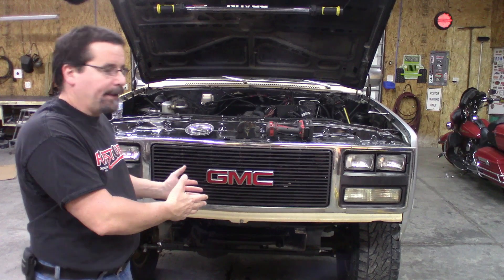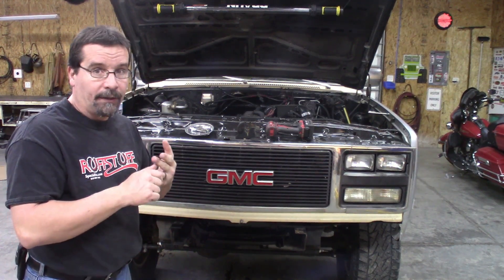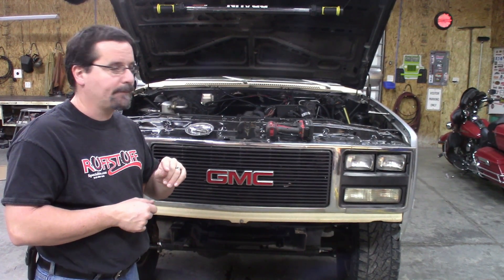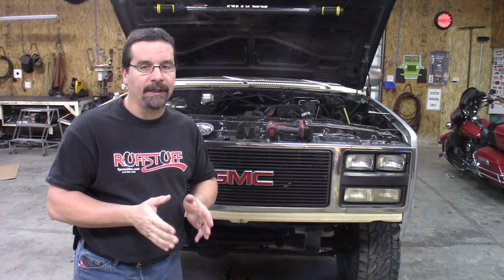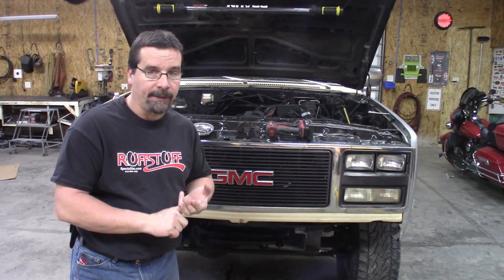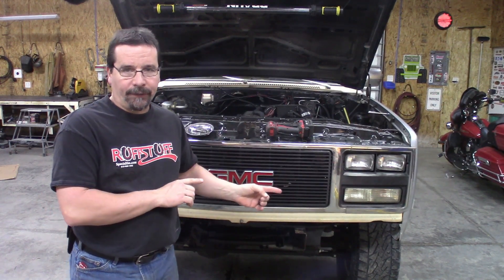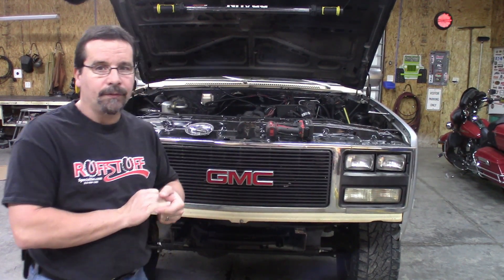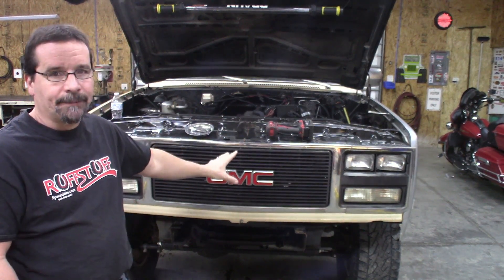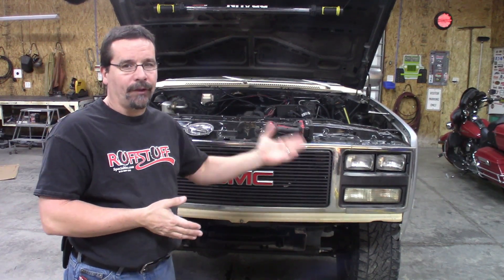This front end you'll find on the 88 through 91 Blazer, Jimmy, and Suburbans, as well as the Crew Cab 1-ton pickups. In 88 when GMC changed the body style, they did not change the body style yet of the Blazer, Suburban, and Jimmy, and they didn't offer a Crew Cab yet in the OBS trucks — which is 88 to 98. So they still kept the square bodies in production for those and changed this front end to make it look more modern. I just happened to like this front end, so I changed this.